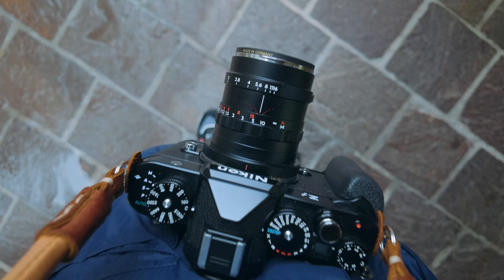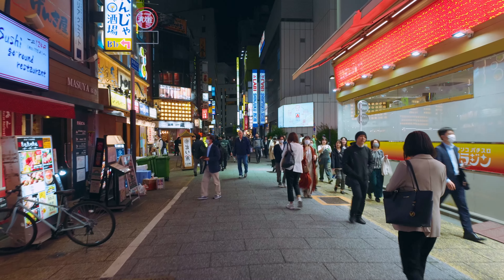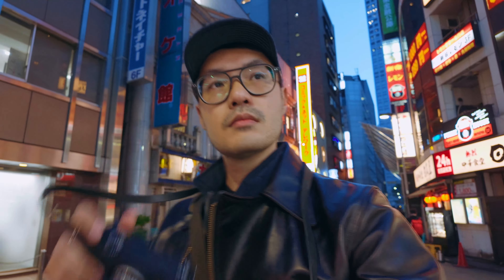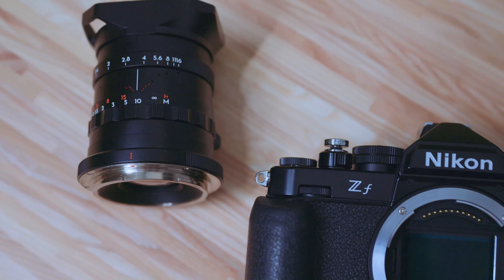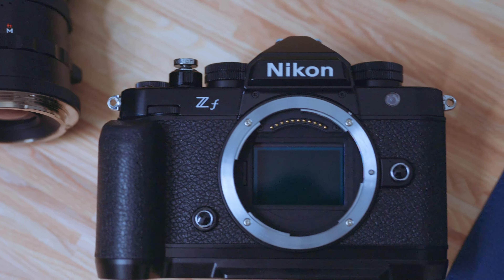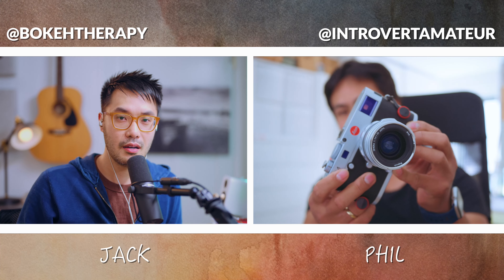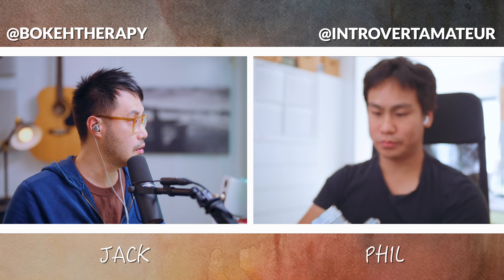28mm should be perfect for travel photography, but for me it's too wide. Even when I had the 28mm Simera in Shinjuku — the perfect lens and location combination to mimic Daido Moriyama — I ended up shooting 50mm instead. My long-term loan from Thypoch ends today, but I still have four unanswered questions. My friend Phil from Introvert Amateur also has this lens and is here to help me decide if I should ship the lens back or keep it.